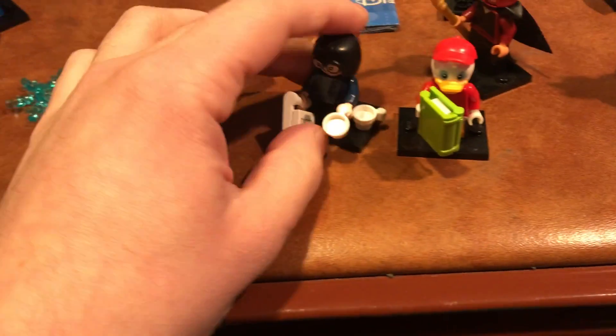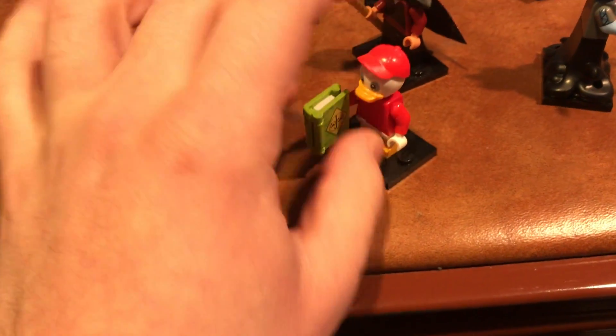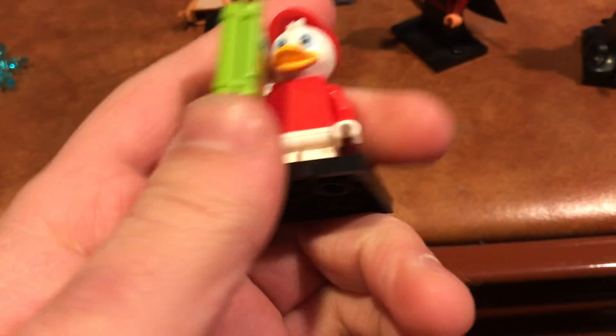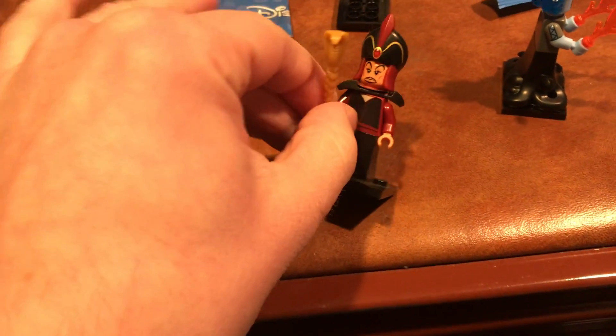There's no Hercules, so I'm still trying to get him. I actually got another bag — I went back a day after getting these. I'll show who's in there, but I have a bad feeling it might be Minnie Mouse from Steamboat Willie because when I felt it, it didn't feel quite right. Hopefully it's Hercules and this will be the end of my search.